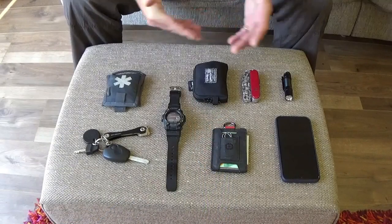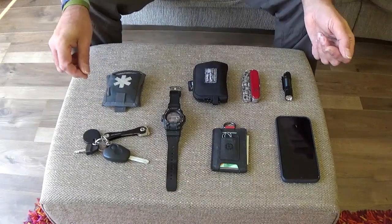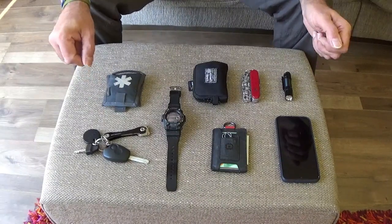Hello and thank you for joining me. Today's video covers my EDC — Everyday Carry. These are items that are generally carried on my person every time I leave the house.